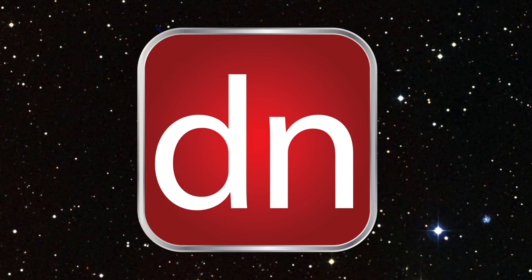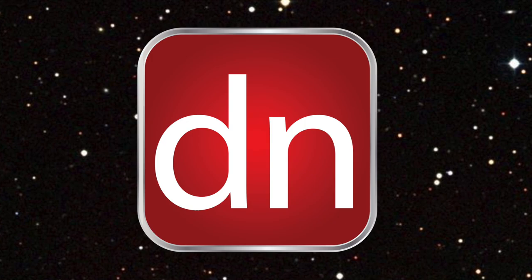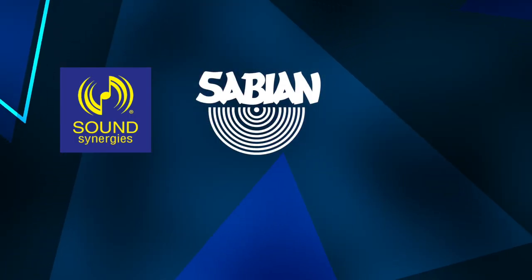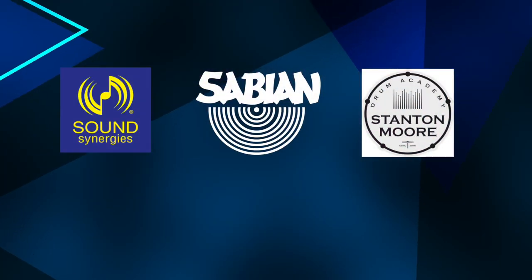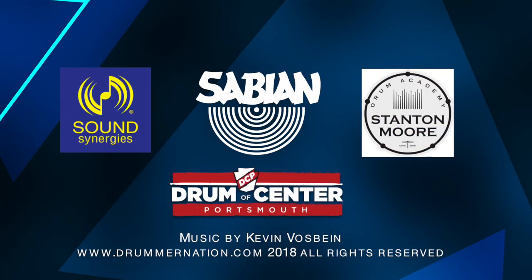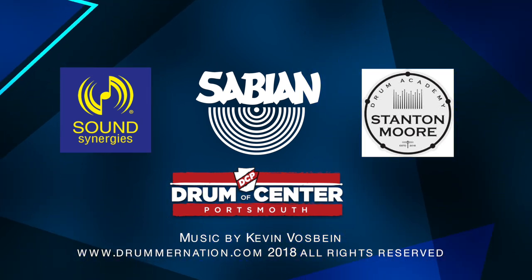This is your host Michael Vosbein. I'd like to thank our friends at Sabian Cymbals, Sound Synergies, Stanton Moore Drum Academy, and Drum Center of Portsmouth. Thanks for watching. We'll see you next time.